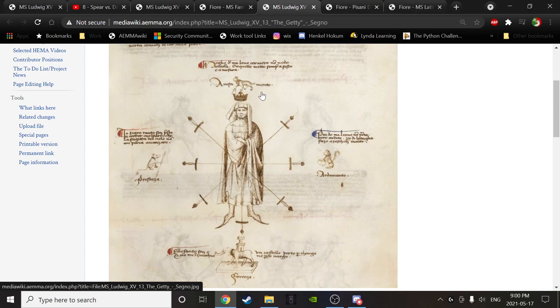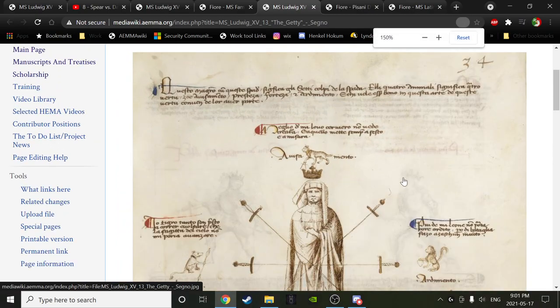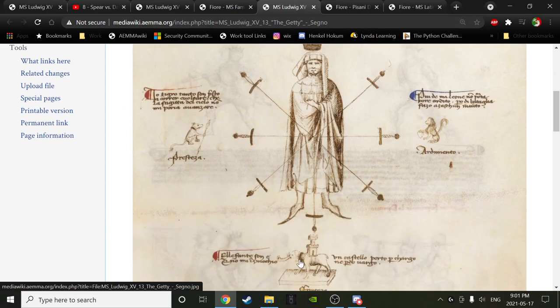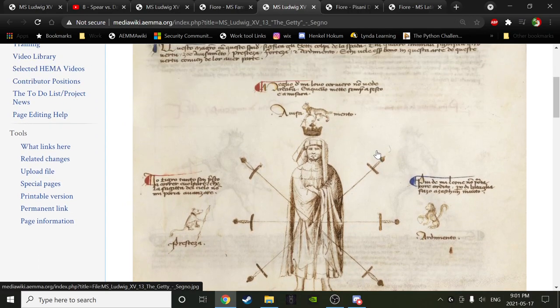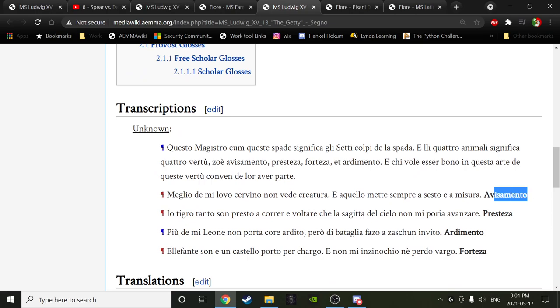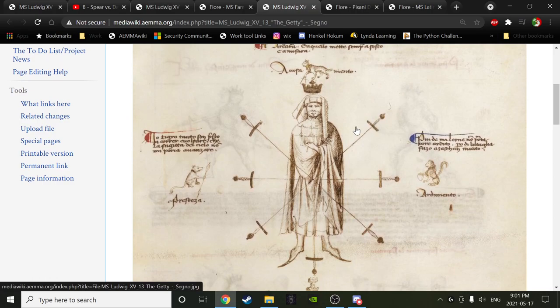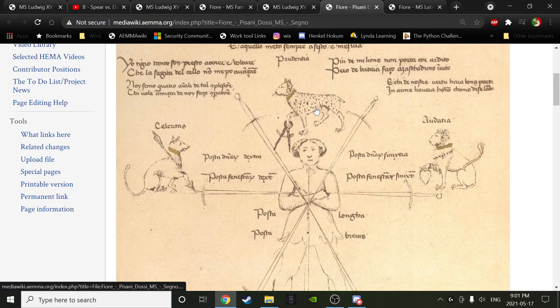Here we've got the Getty — we have that little preface text, and then we have the four explanatory pieces with the four animals and the seven swords. Prudencia, Audacia, Fortitudo, and Aceleritas — although the words in the Getty are different; they're Italian rather than Latin. In the Getty we see: Avisamento, Prestesa, Ardamento, and Fortesa in Italian. Though of course we usually go by the words in the PD. So here's the PD. I'll read the text as well so we get a little comparison.